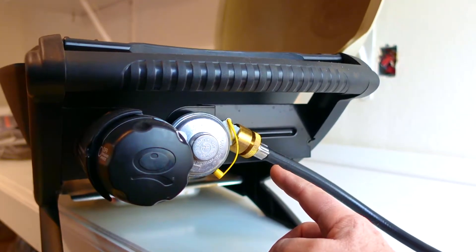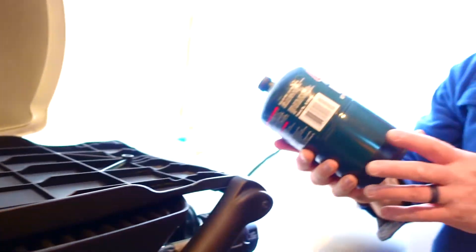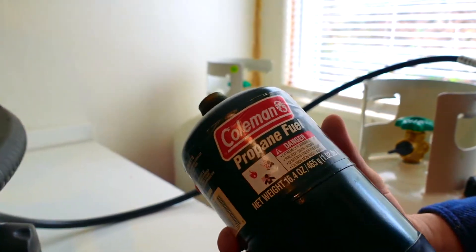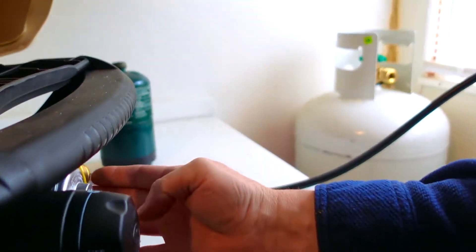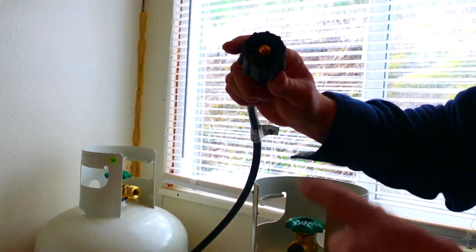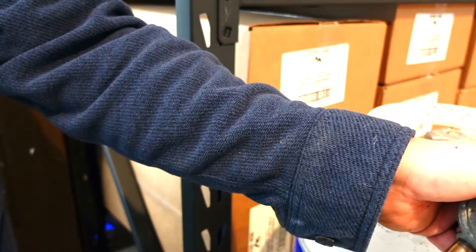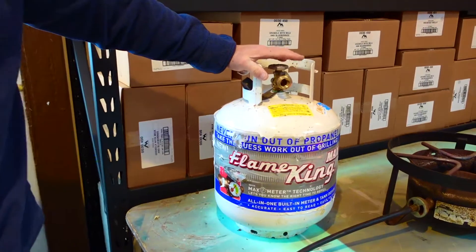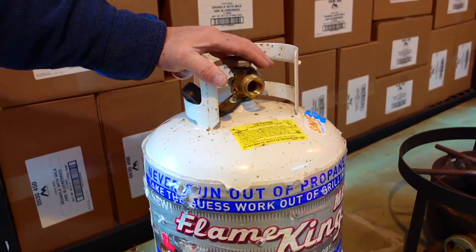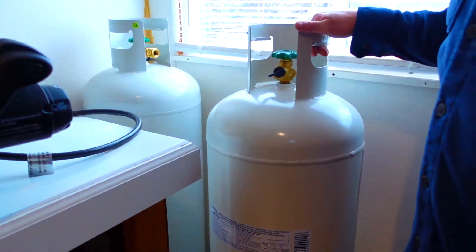The mini Weber normally uses small Coleman one-pound propane bottles, but I have an adapter hose that connects to larger propane bottles. The one-pound bottles run out fairly quickly. I'd recommend getting an adapter hose for these kinds of appliances so you can connect to your normal 20-pound propane tank. The 20-pound tank has a rounded beveled insert valve, different from the smaller bottle fitting style.